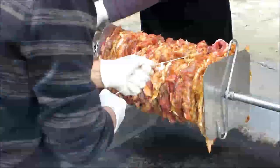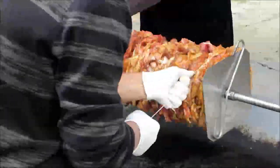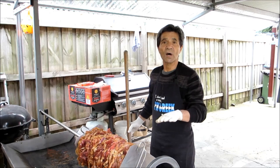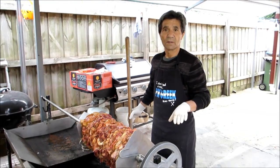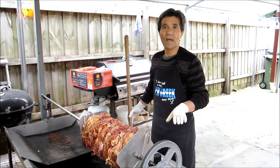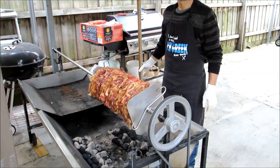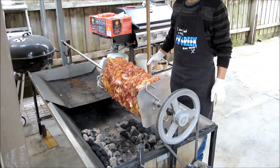Once he's completed tying up the gyros, he then ties it off at the end. To start, you keep the meat up high so you don't burn it. You have it at least for an hour up high, and then you bring it low down. You keep it away from the fire.